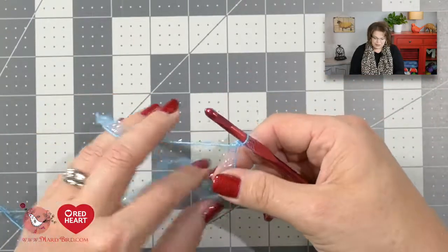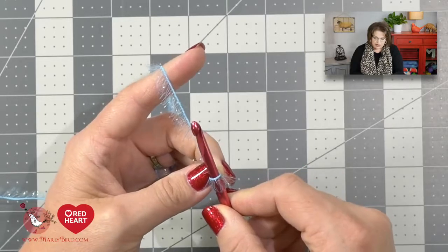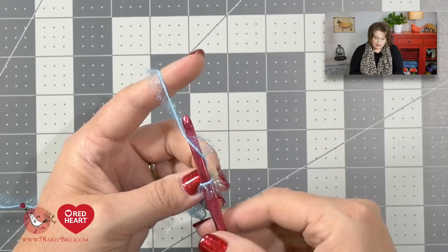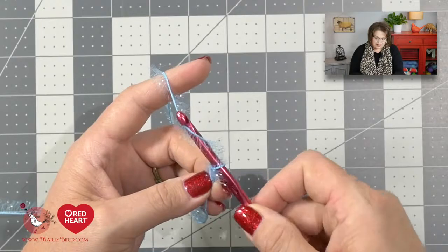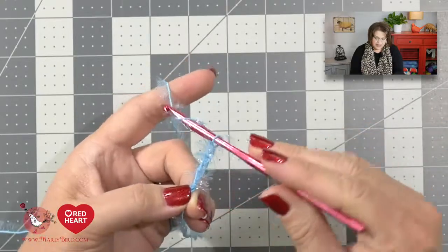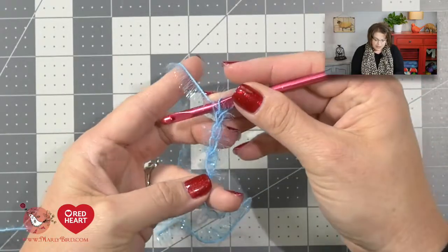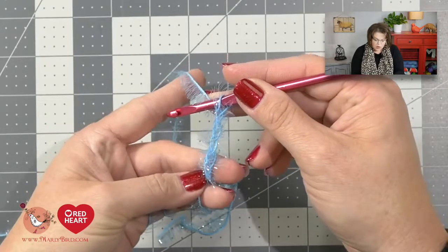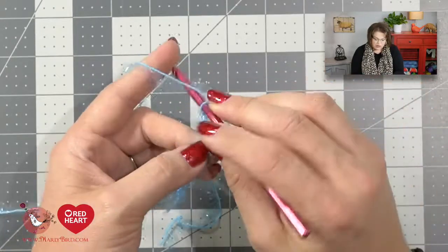That is the first step to making the scrubby. Once you make a slip knot, you want to go ahead and chain 25 stitches. To do a chain, you take your hook, go from left, underneath the yarn, back to the right, and with the hook you will snag that yarn and bring it right on through. You will do this until you have 25 chains. You will be able to count your chains by looking for the V-stitch. If you count those V-stitches along the solid core of the yarn, that will give you the count for the 25 chains. Remember, you never count the loop on your hook.